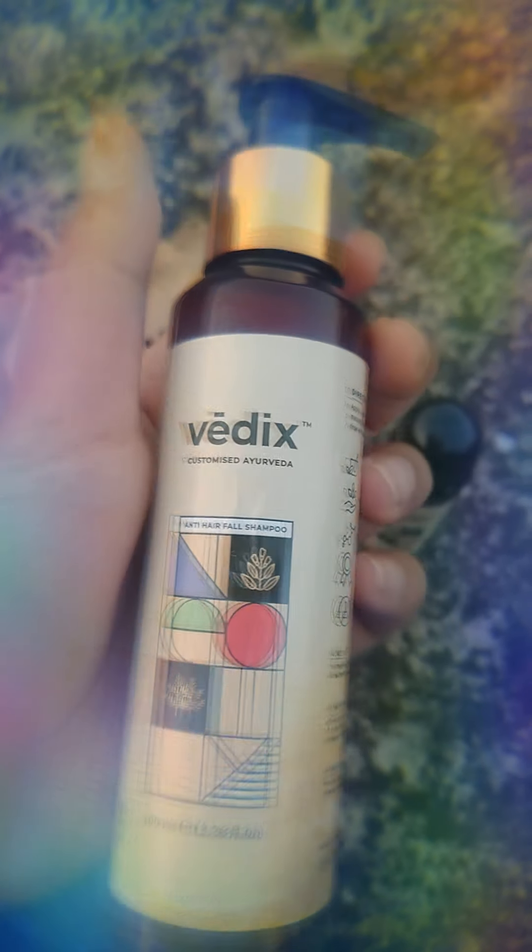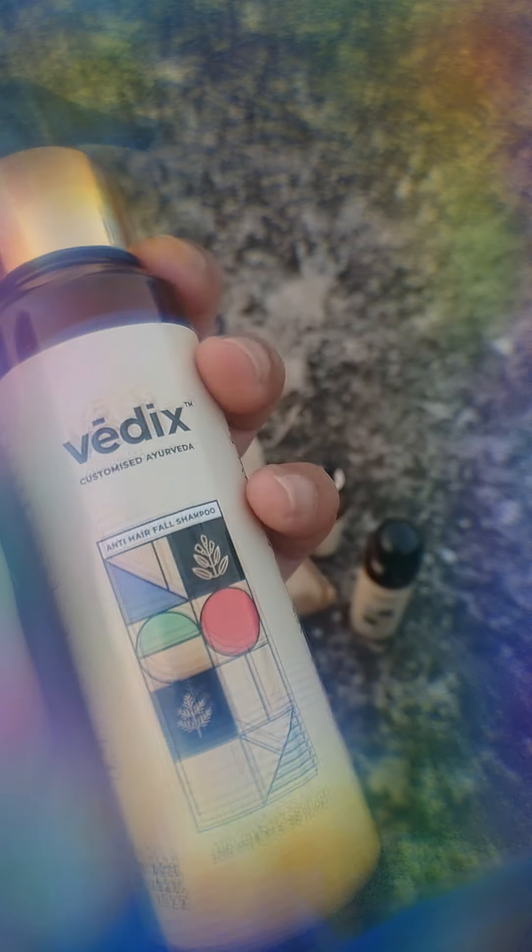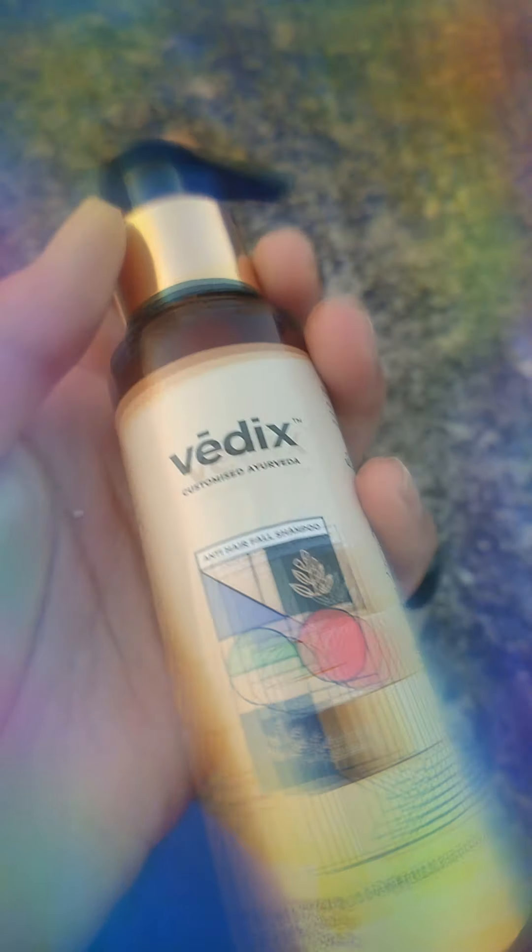I've used it for 2-3 months. The shampoo is very good — it has a pump, which you can easily use. What I like about it is it helps clean your scalp. I had a lot of problems with dandruff and it has completely removed 60-70% of it, which is a good thing. There is no added color and no artificial fragrance — just a natural coconut scent, which I really like.